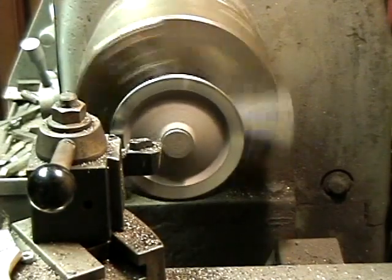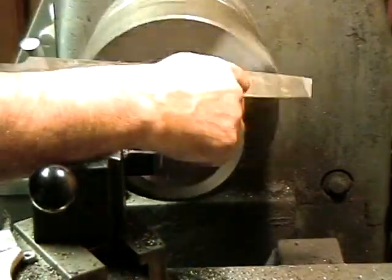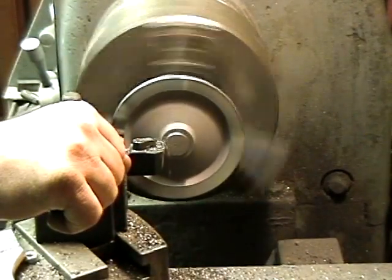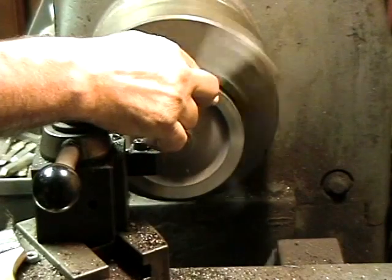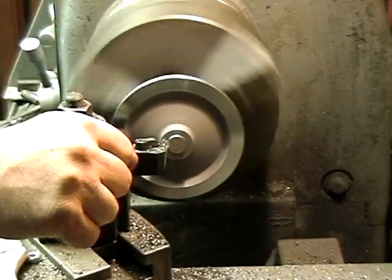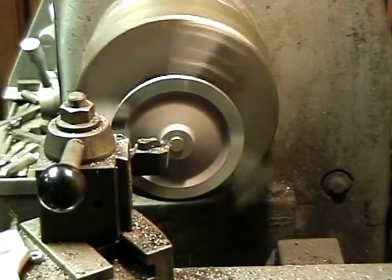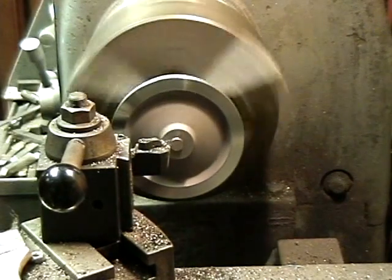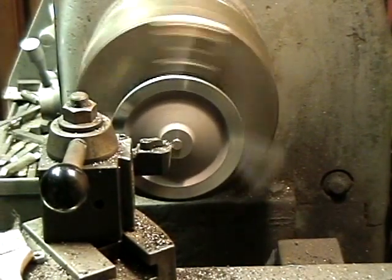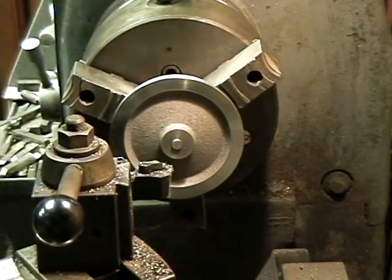Take it until I get a full cut. Now you hear it going full cut — now you can change the feed. That's good. Finish is good. Alright, that one is done. The last one now — I think I did seven or eight, I don't know which.